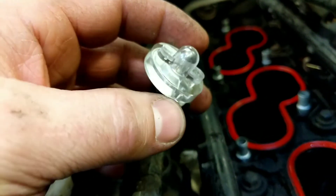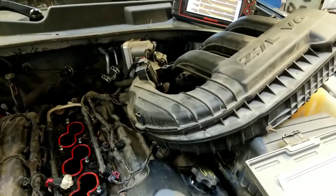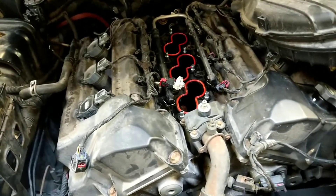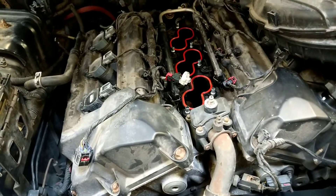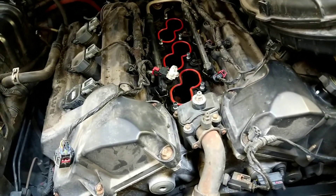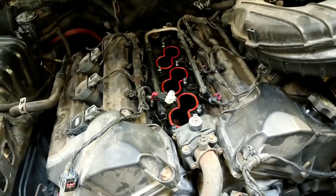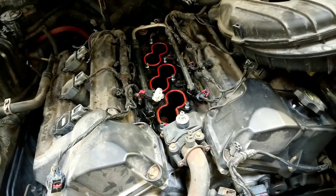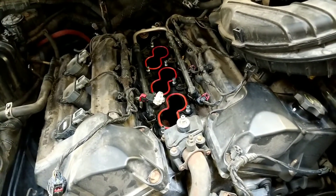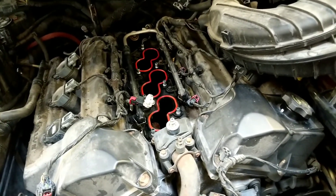Pretty simple diagnosis. We're actually able to do this without removing the intake. You wouldn't be able to do this for cylinders three or five under the intake, but we're able to get at the injector connector with two clips, remove it, and put the light on. This would save you some time — you wouldn't have to remove the intake or charge the customer for that labor, and you'd be able to verify the concern before the intake even came off.